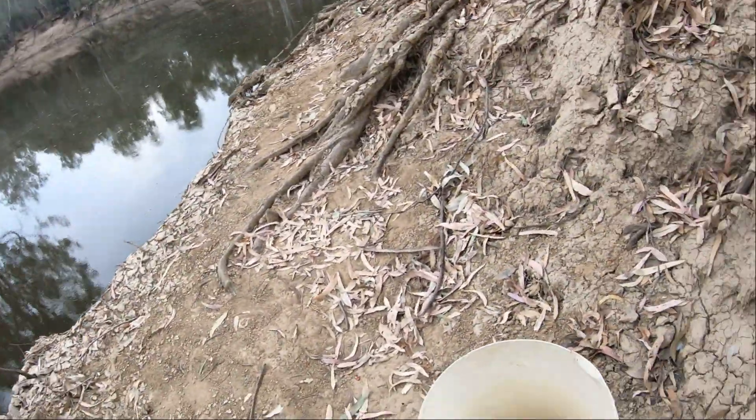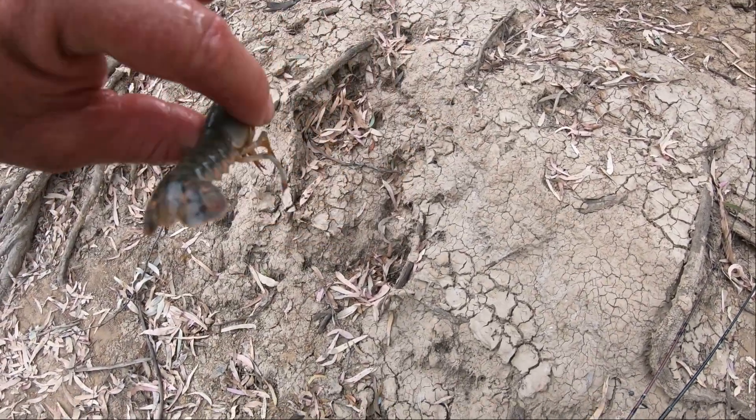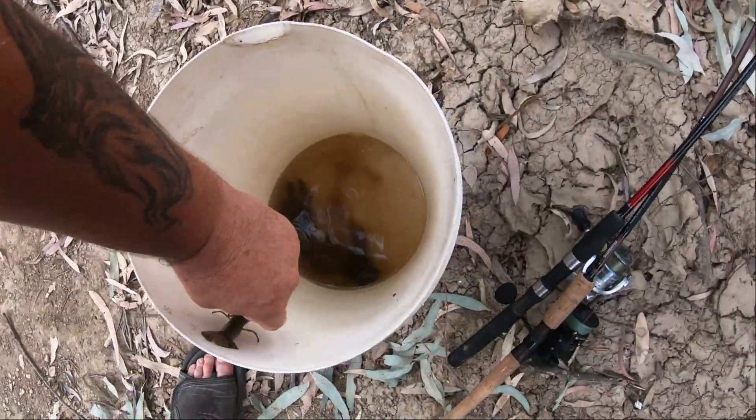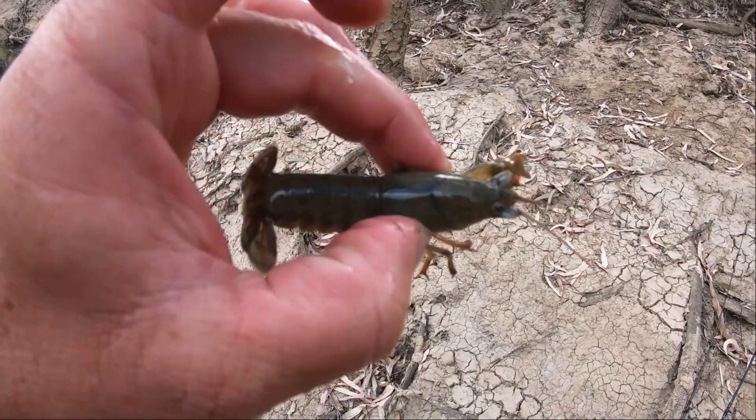Righty-o folks, that was a bit of a lighthearted introduction. I'm down here at the Lower Ovens River with my wife Loretta. We're bait fishing for Murray cod — we're going to be using cheese, and I'm going to be using a big yabby to see if I can catch a big cod. Now there's my yabbies — this is the smallest one, and it would still hurt if it bit me.